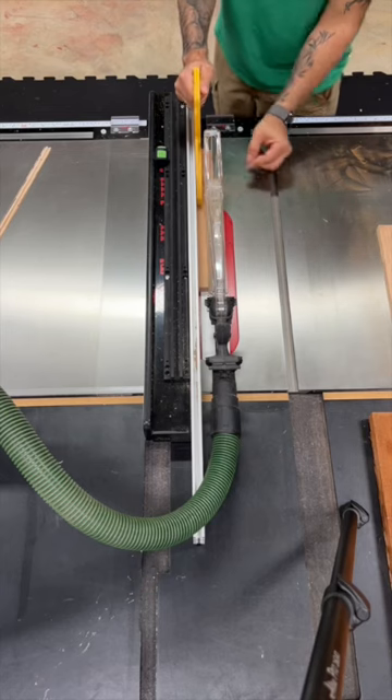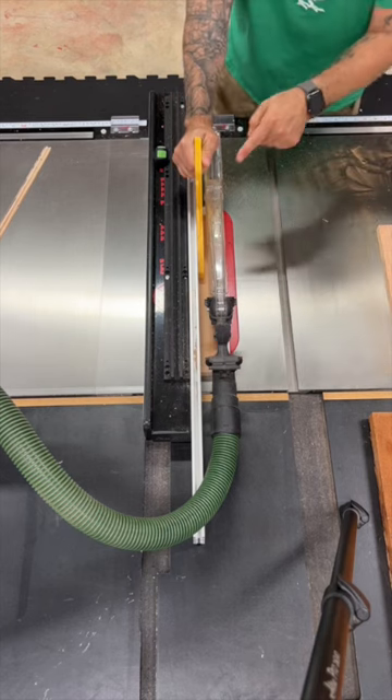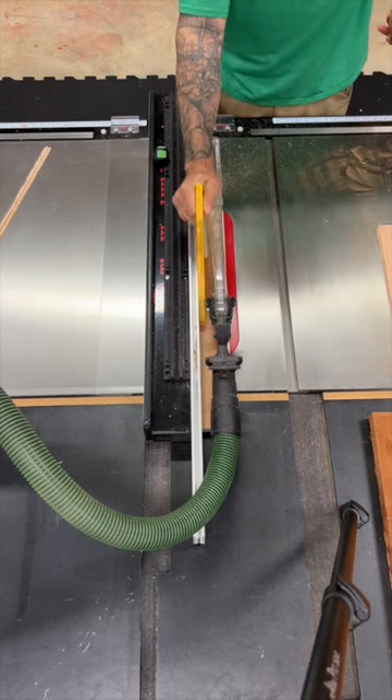Number two: reach arounds can be fun, but not at the table saw. If a piece drifts away from the fence, try to redirect pressure using your push stick to help the piece stay against the fence.